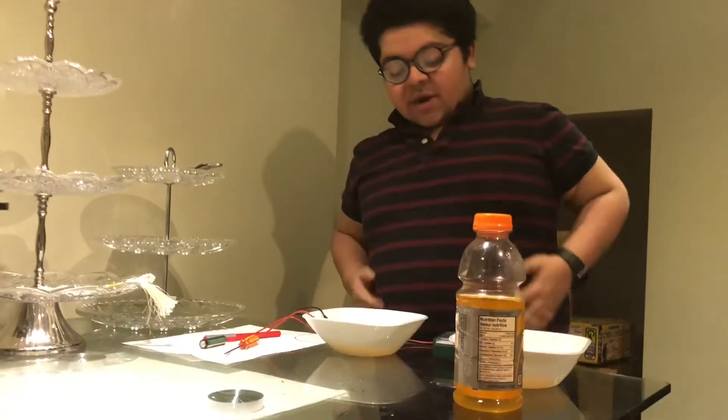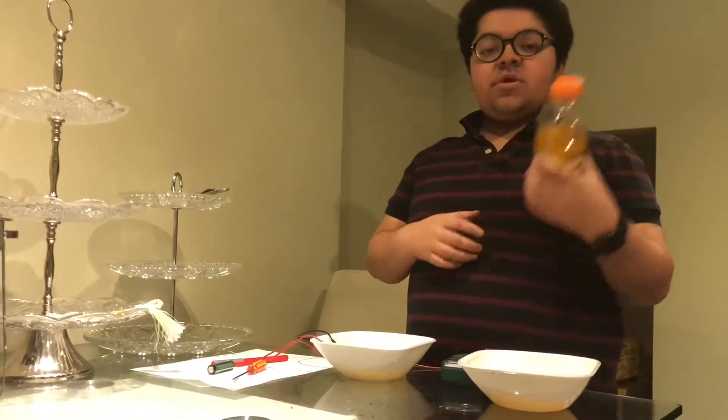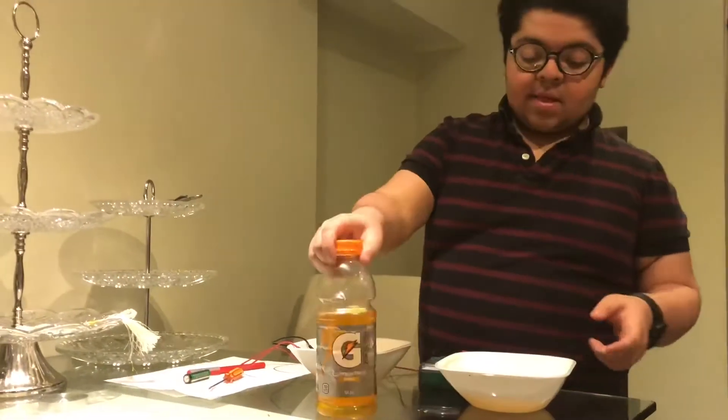Hey guys, what's up! Today I'm doing an electrolyte challenge: sports drink versus fresh orange juice made at home. This is Gatorade from the store, and this is orange juice. First we're going to do orange juice.